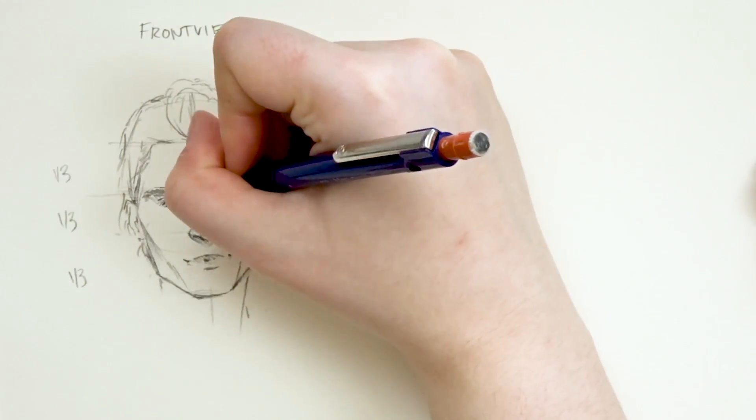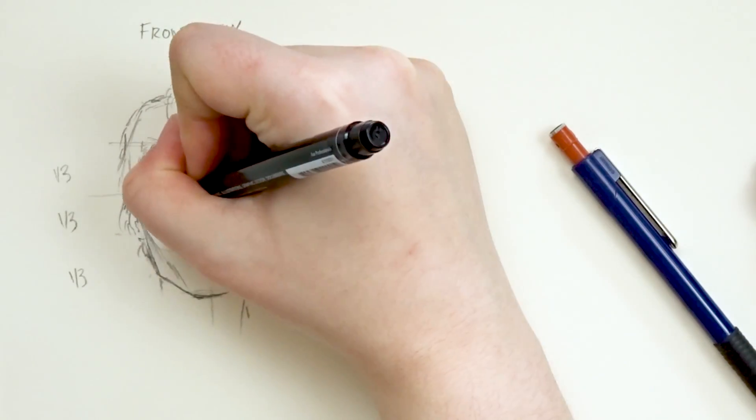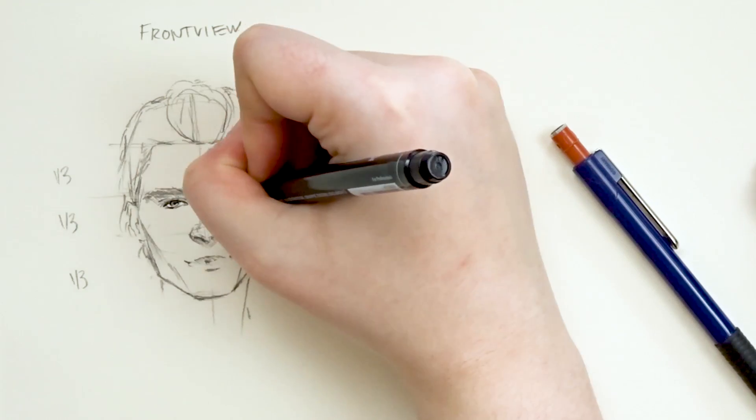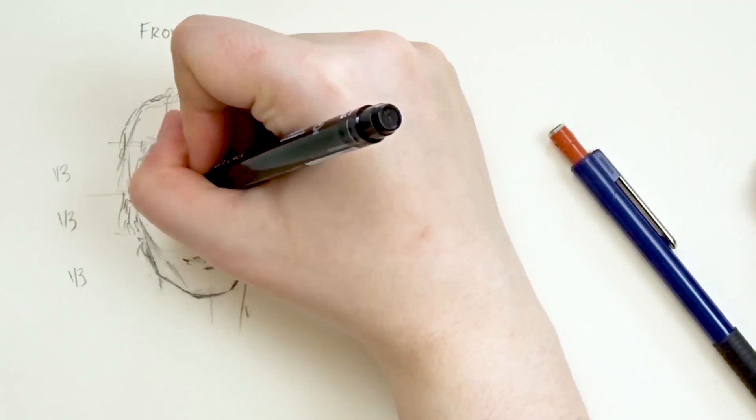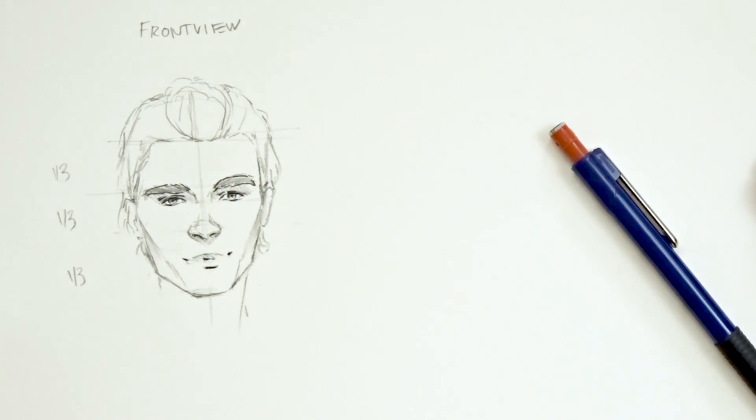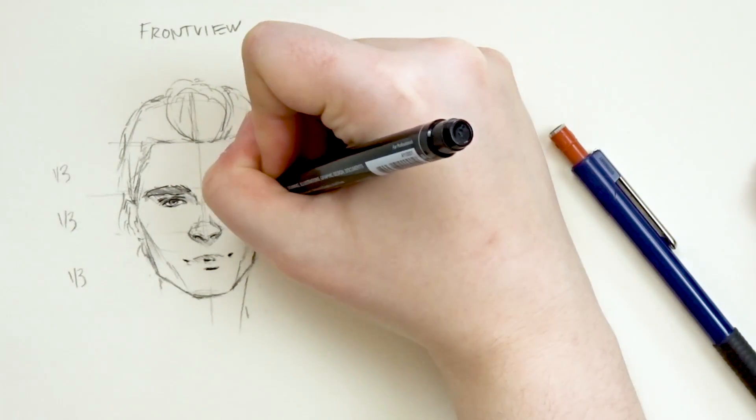If you're interested in learning how to draw these individual characteristics, please check out my other video tutorials on my YouTube channel. I just have a nose and an eye tutorial for now, but there will be more coming.